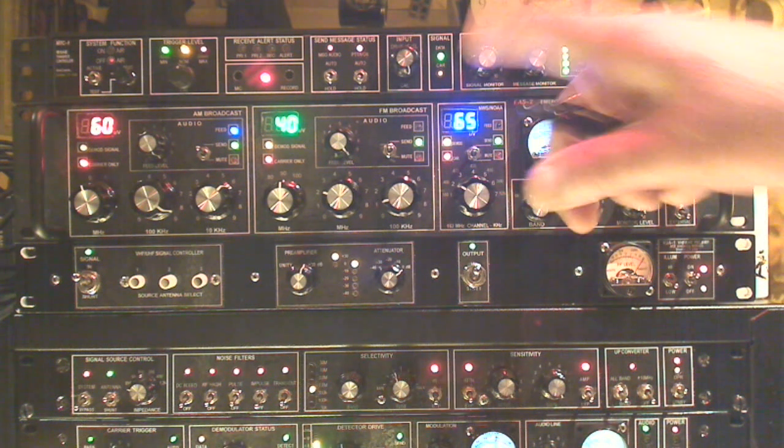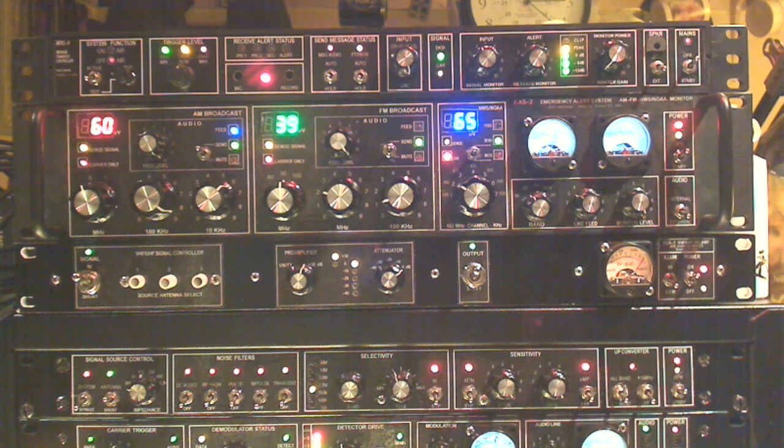This module will also listen to the channel that we're transmitting on, and to avoid interference, it will listen for audio for 7 to 10 seconds before it does transmit. That way there's no interference with a QSO already in progress.